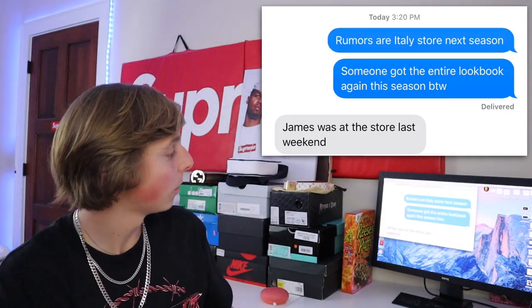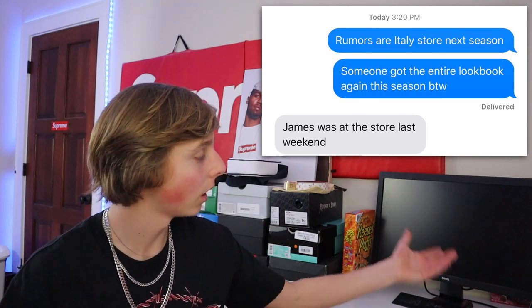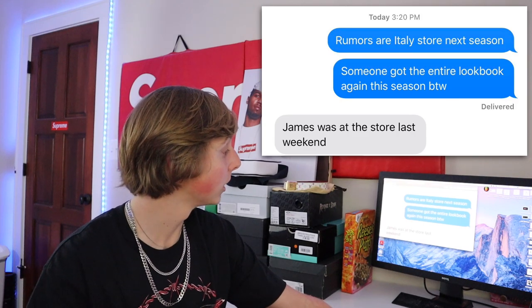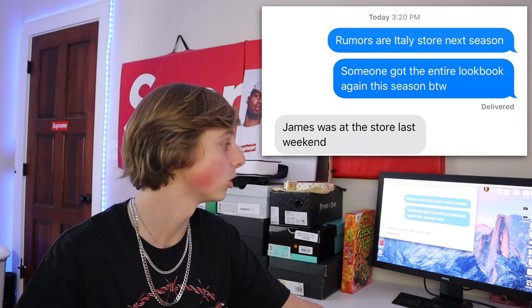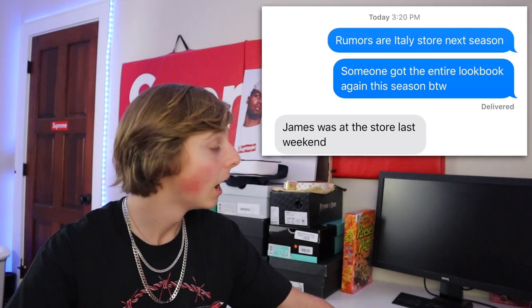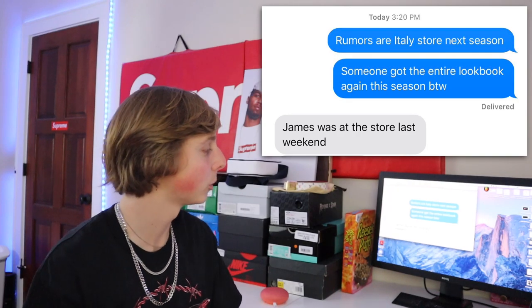We've also got some exclusive texts from the group chat. There's a rumor of the Milan store opening up next season — for fall 2020 it looks like we're going to have a new Supreme store, and apparently James was at the store location last week. Also, somebody has the entire Supreme lookbook right now on the internet and looks like they're slowly leaking it. It looks like we're going to have a new Supreme store in Milan, which is a great location.